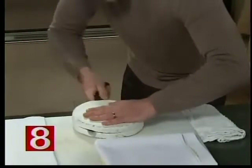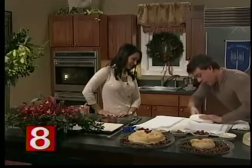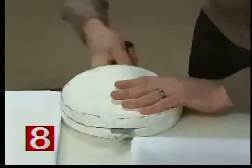So you don't cut your hand off, which would be unpleasant for the holidays, you can lay it down on the side. And you just want to take your knife all the way through the brie, cutting it basically directly in half. Sometimes it's a little easier than others.